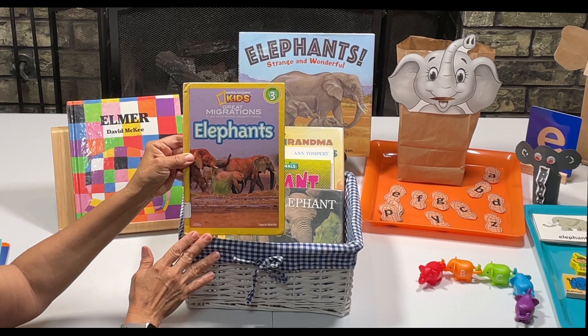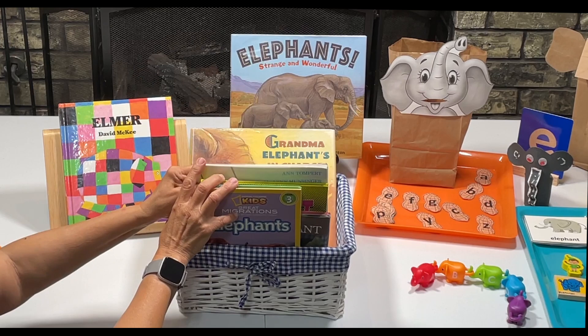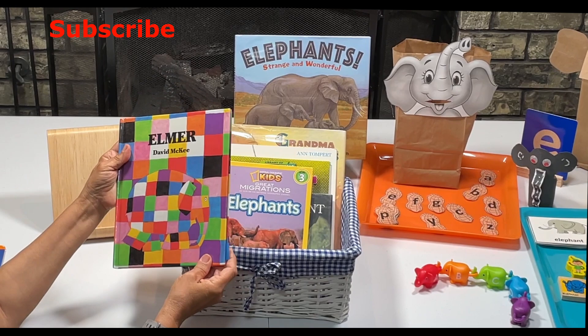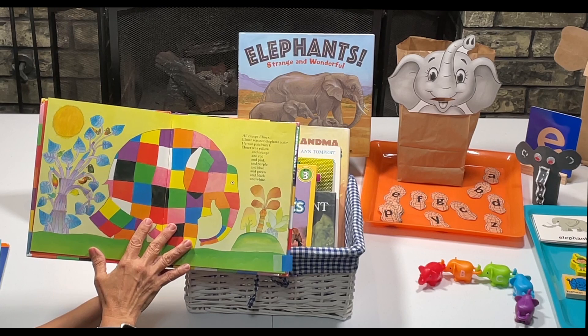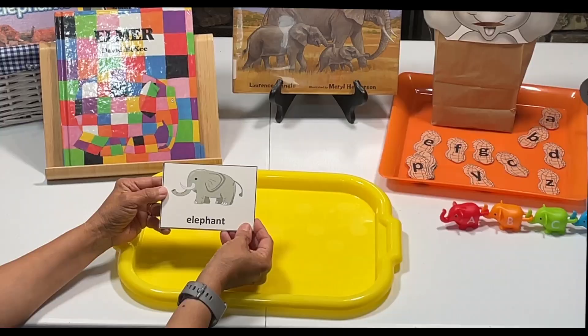We're going to start by reading lots of books about elephants. A lot of these books are from my local library. We're reading from National Geographic Kids, we're reading about baby elephants, and we're going to reread this one — we read it last week just a little bit, it's a picture book. I can't wait to read this one: Grandma Elephant's in Charge. We're going to read Strange and Wonderful, and we're also reading Elmer. He's like a patchwork elephant, made of all different colors — it's a beautiful book. We're also reading two books from Elephant and Piggie.